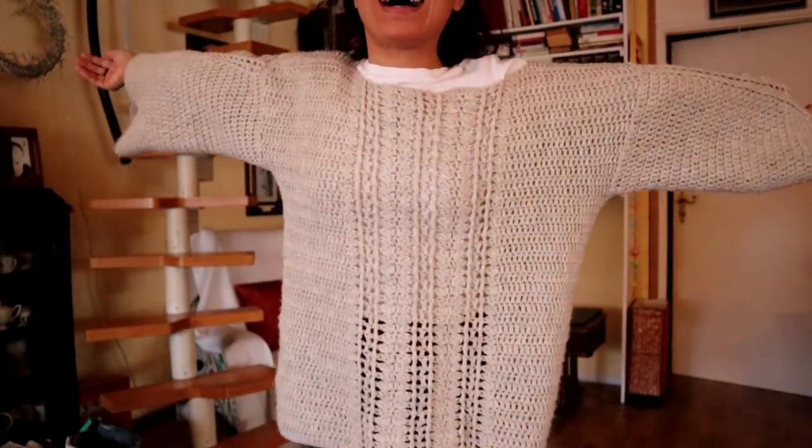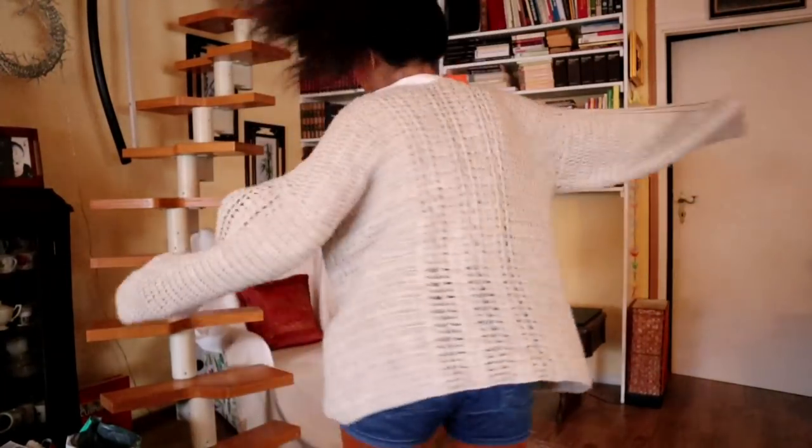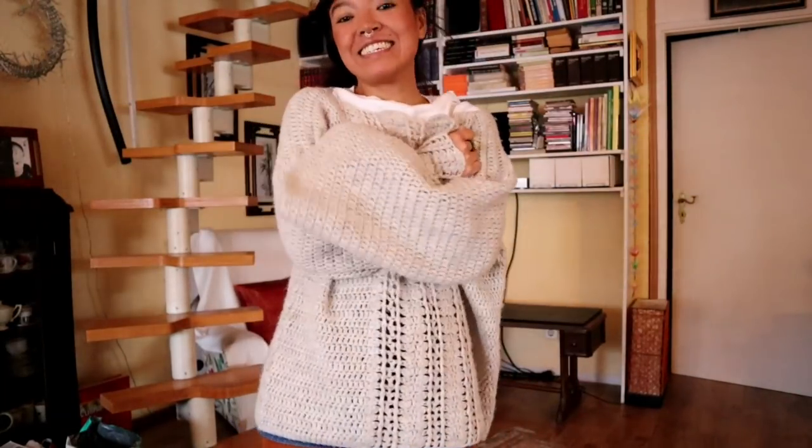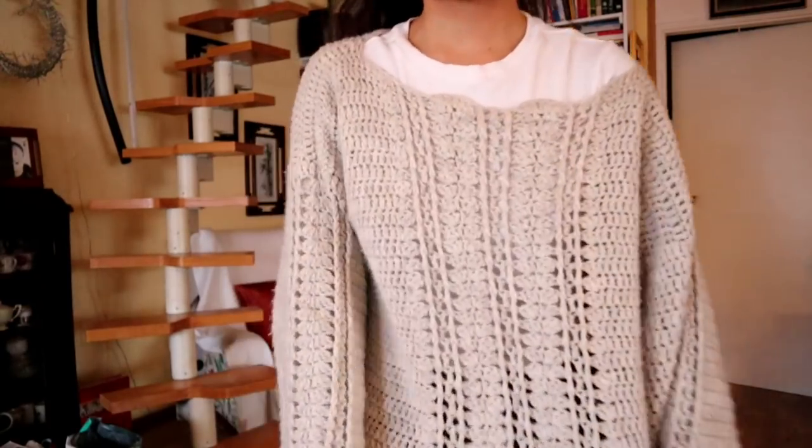Good morning, welcome to Day 3 of our daily vlog. Today I'm going to show you how to make this sweater — this is a Grandmother Moon sweater. It's an oversized sweater, as you can see it's very big and I love it, it's so cozy. Today I'm feeling good and I hope you do too. Stay tuned and I'll show you step by step how to make this one.